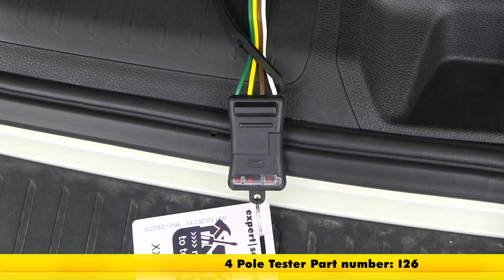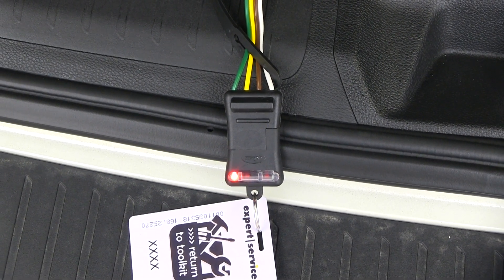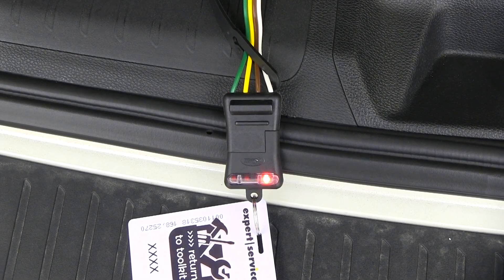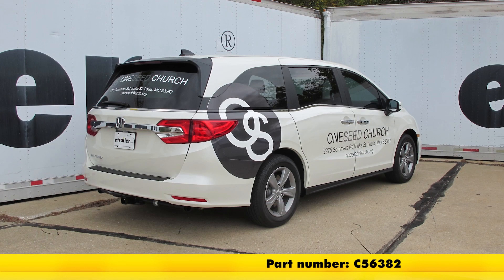We'll test out our wiring using part number I-26. Left blinker, right blinker, brakes, running lights. And that'll do it for a look at the installation of the CURT T-Connector Vehicle Wiring Harness with 4-Pole Flat Trailer Connector, part number C-56382, on our 2018 Honda Odyssey.